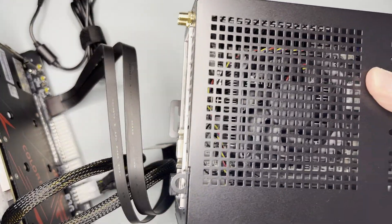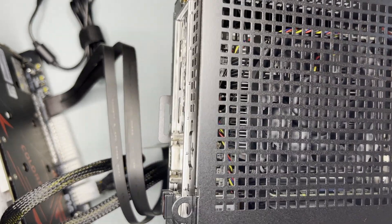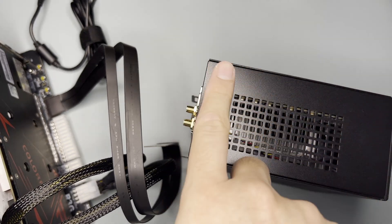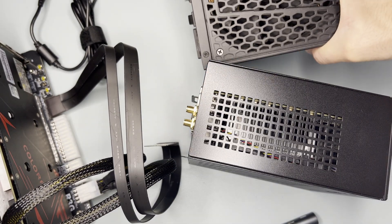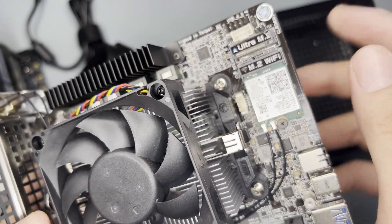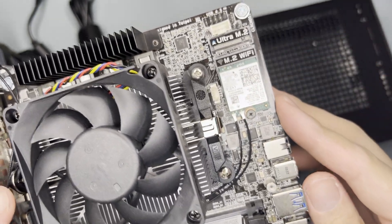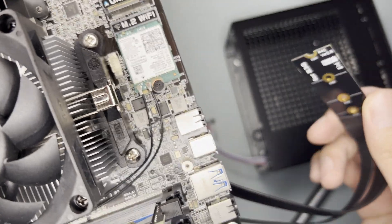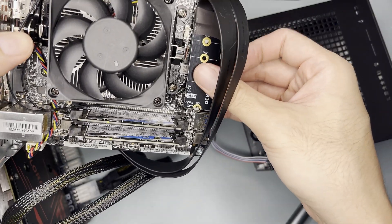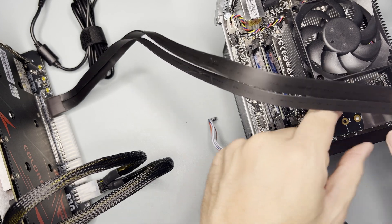For testing, I'll be using the ASRock DeskMini X300 as my guinea pig, along with an external power supply. My DeskMini has an M.2 NVMe slot which is currently unused, so I'm going to plug this there. Then secure it — okay, it seems secured now.